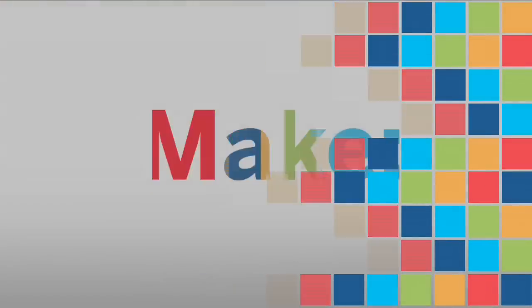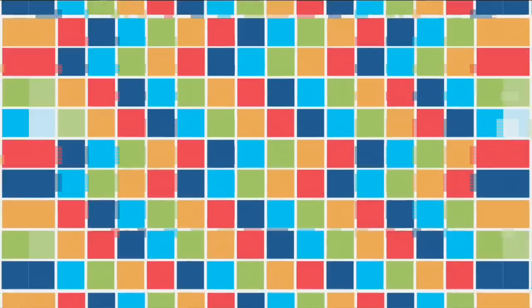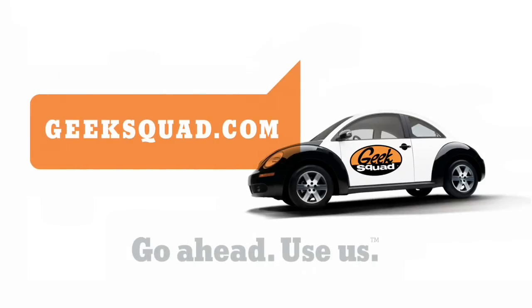I'm Bill Gerstel, talking maker to maker. Major funding for Make is provided by Geek Squad.